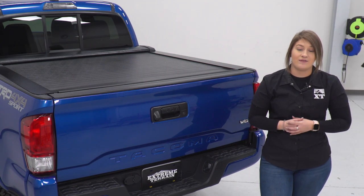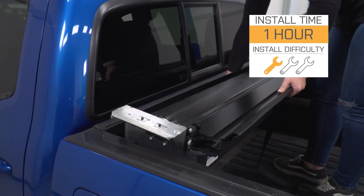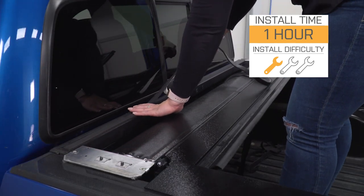Install is going to be a one out of three wrenches on the difficulty meter. This is going to be incredibly easy to install in about an hour with some very basic hand tools. So speaking of the install, let's jump into that now.